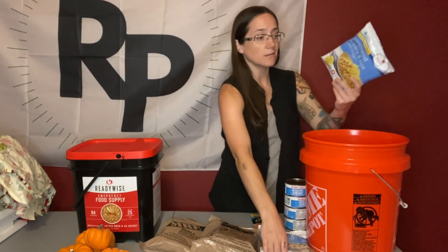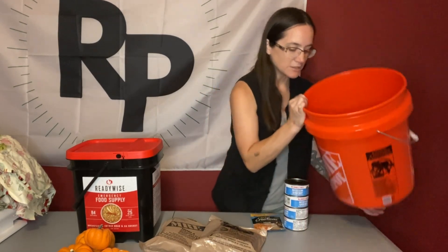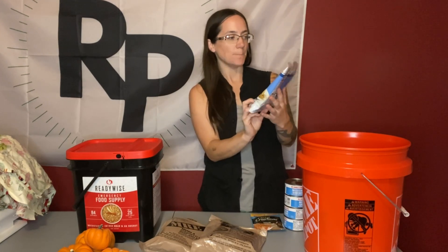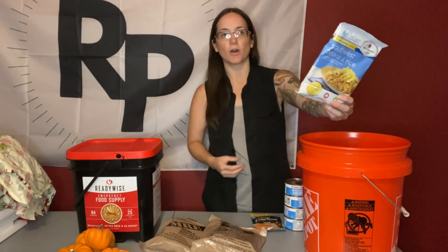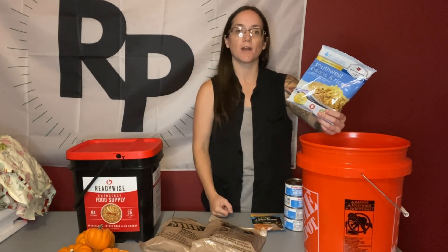Freeze-dried and dehydrated food is nice and lightweight. You can fit a lot of these meals into one bucket. As you can see, two meals barely take up any space. You can fit quite a lot of these just-add-water dehydrated and freeze-dried meals. You could make your own dehydrated meals, or if you have a freeze-dryer, you can make your own freeze-dried meals.